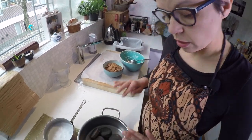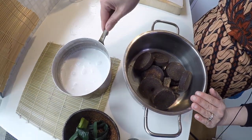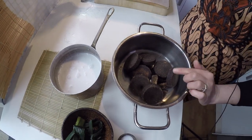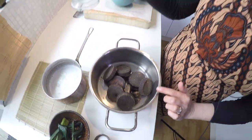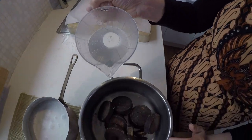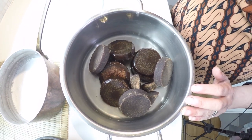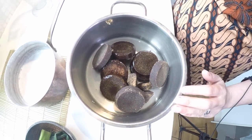While my rice is steaming I'm gonna make the syrup — the gula jawa syrup — and my coconut milk. For the gula jawa syrup I'm gonna add a quarter liter of water to this 500 grams of gula jawa. And then I'm gonna warm it up really slowly until it becomes a nice and thick syrup.